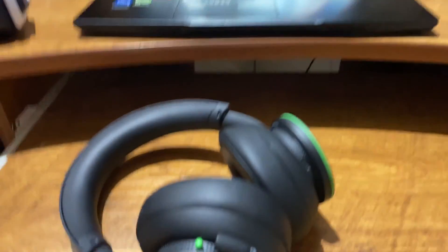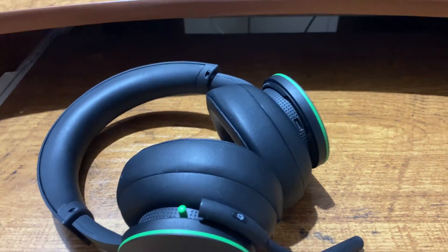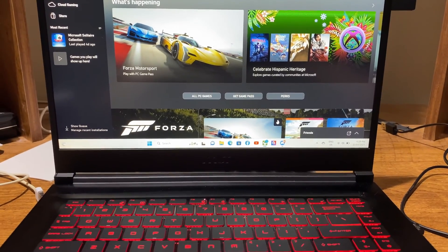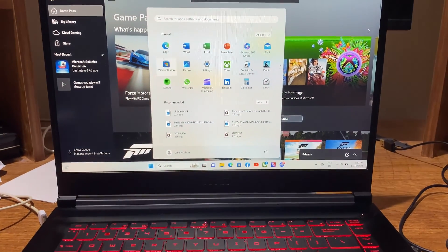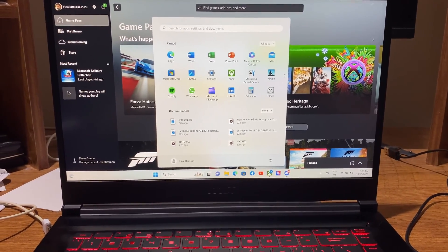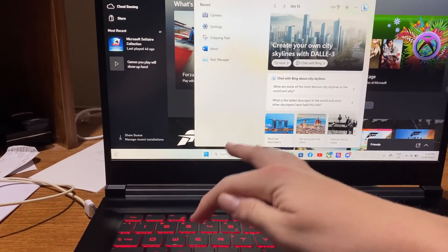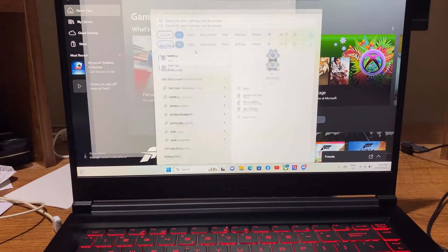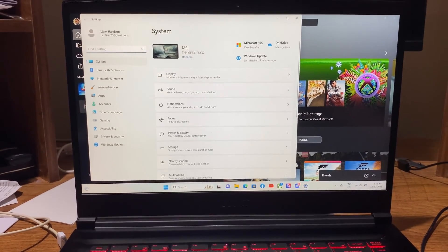The first thing you want to have done is obviously have your computer and your headset on standby — your computer on and your headset right in front of you. The first step is to head to your settings on your computer. Just go up to the search bar and type settings, or if you can navigate to it quickly, go to settings. As you can see, I'm in settings right now.